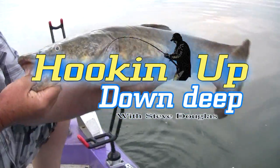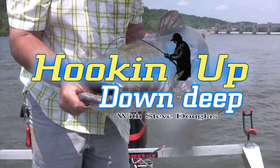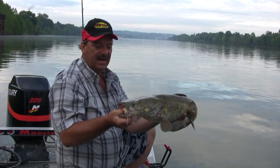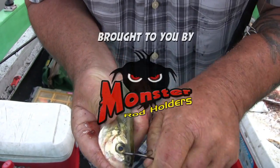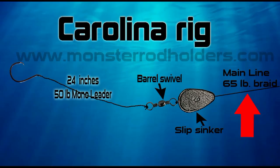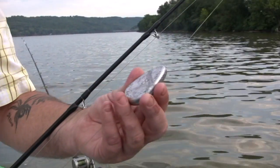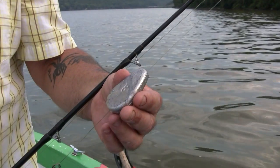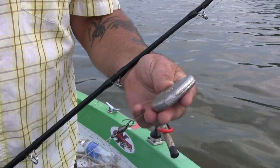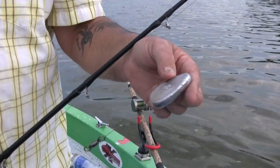What I'm tying up right now is a Carolina rig. My Carolina rig consists of, first off, I fish with a 65 pound braided mainline. On a day like today I'm going to use an 8 ounce no-roll sinker. You can use an egg sinker if you like — I just don't have egg sinkers because I mainly use no-rolls.